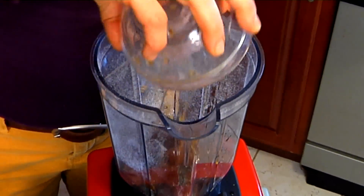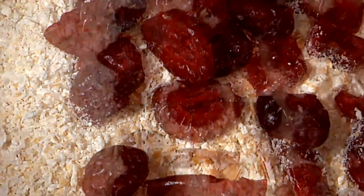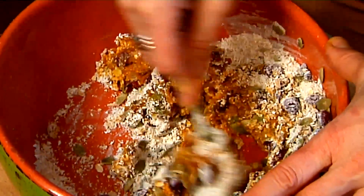Now I'm going to mix up our dates and our pumpkin, and a little swig of vanilla — about a tablespoon. We'll give that a whirl. Then we add our cranberries, pumpkin seeds, and our wet ingredients. You want to mix everything together and get all of the oats nice and wet.